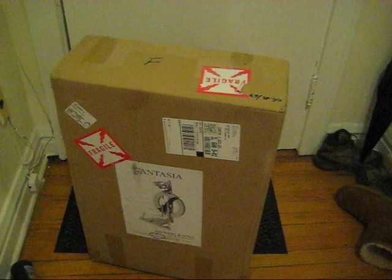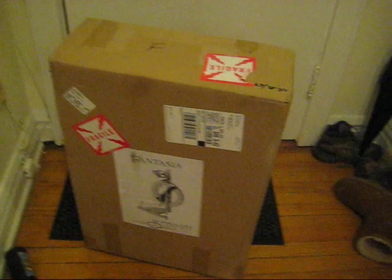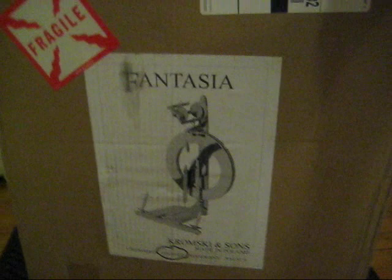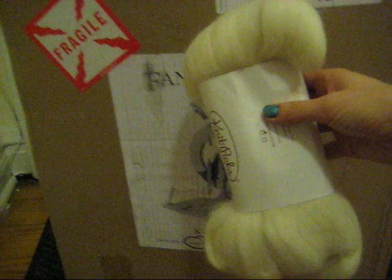Hello, this is Rebecca from Chemknits, and in honor of my 29th birthday, which happens to be today, the day that I'm filming this, I was going to do a dyeing experiment with some purple Kool-Aid, but then this wonderful package arrived in the mail. And after some hyperventilating, I realized that I need to start planning my first spinning project on my very own Fantasia spinning wheel. So instead, I'm going to be dyeing some fiber.